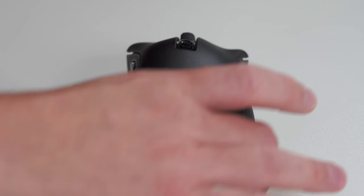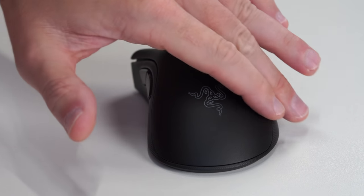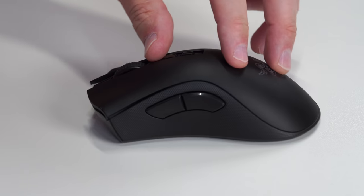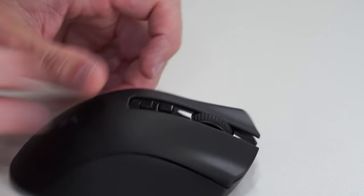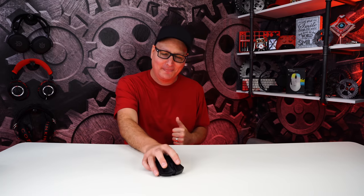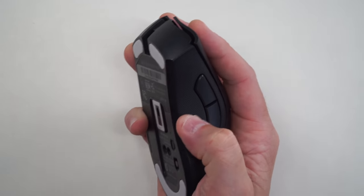Looking at it from different angles, you can see it really come in and swoop out at the front, and that hump gradually slides down. It looks aggressive, sure, but when you put it in your hand — your hand wants to take a stinking snooze. Is that the best thing for gaming? I'm not too sure — get yourself a comfortable chair and a comfortable mouse and next thing you're sleeping in the middle of your round. But it is no joke — stinking cozy.